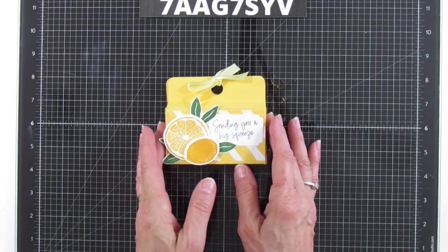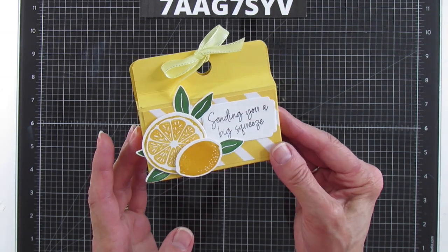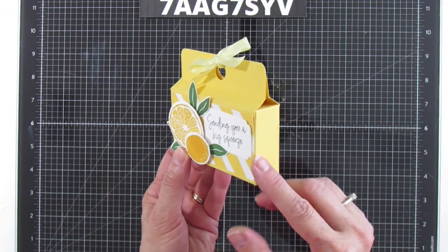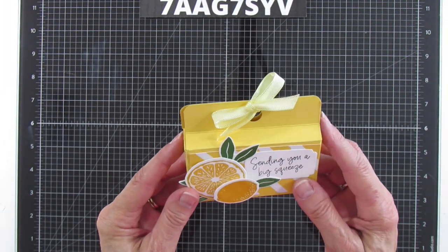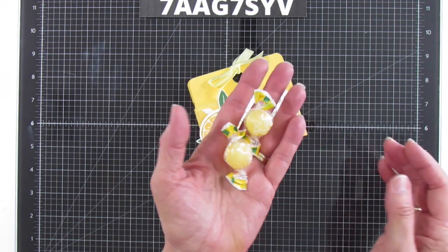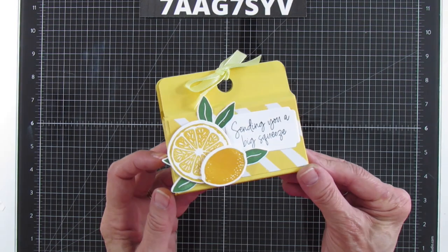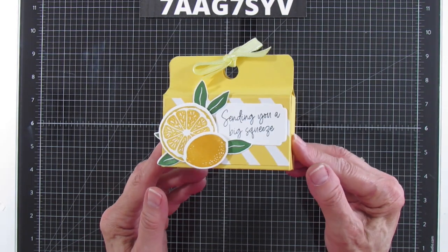Anyway, this is quick and easy and it is this little 'Sending You a Big Squeeze' box. I love this stamp set — it's really really fun and it's one of my favorites right now. This little box is an inch wide and four inches long, so it's going to fit quite a bit of little goodies. I'm filling it with these little lemon drops, but you can put lemon jelly bellies or whatever you want. I made this for a friend I'm going to have lunch with this week because I haven't seen her in a long time.